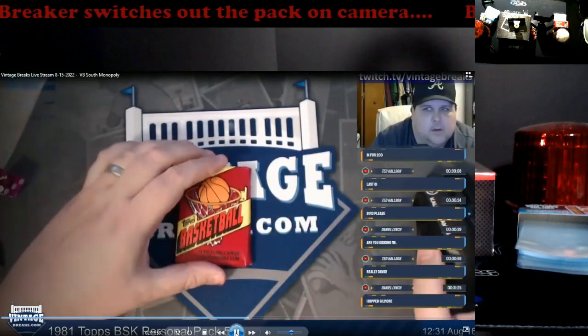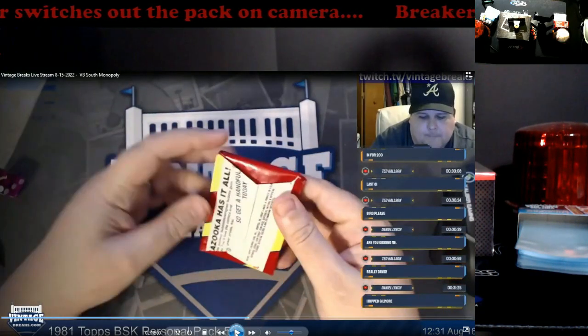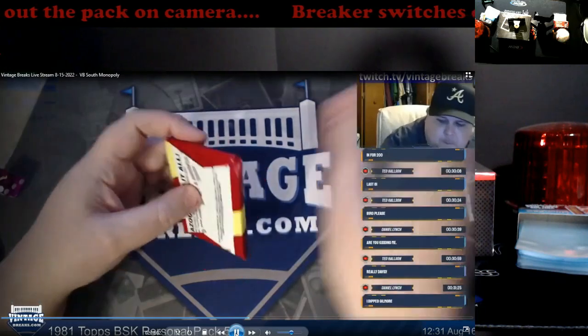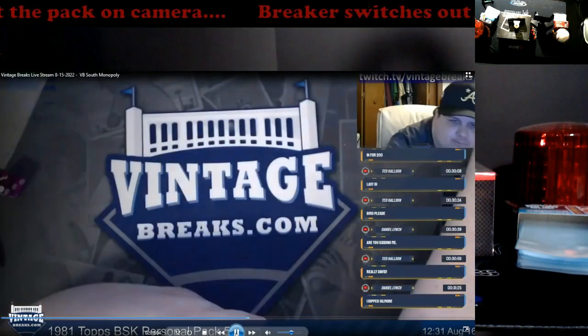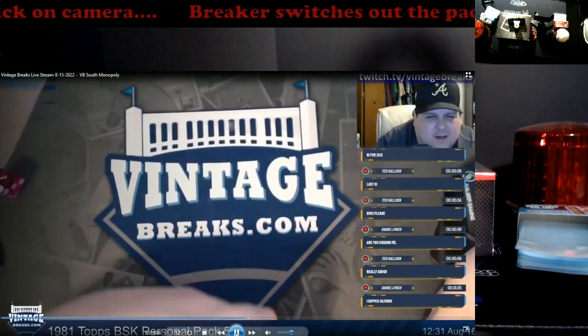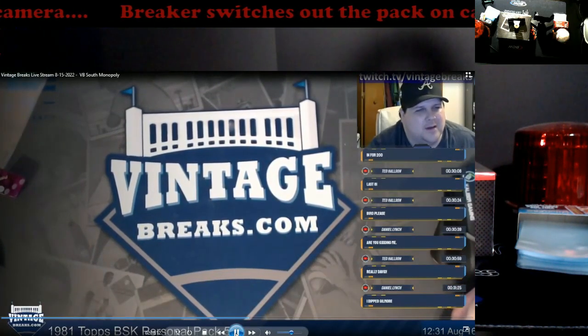So you've got the pack right there — Bazooka has it. That's all you need to look at. Look at that — boom, it goes off camera. Now watch his eyes. You can tell he's looking down as he's moving his hands around.